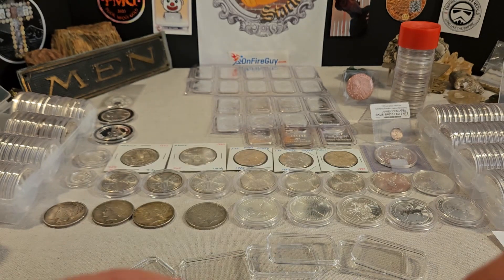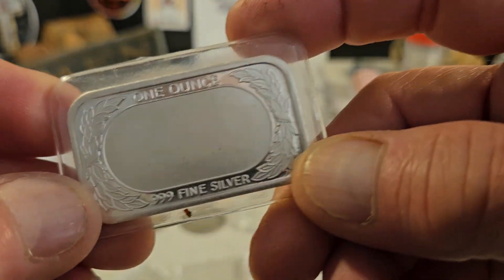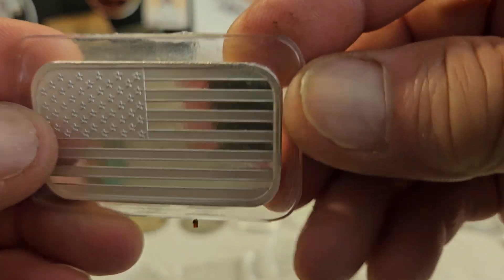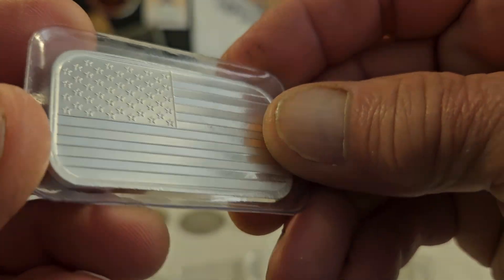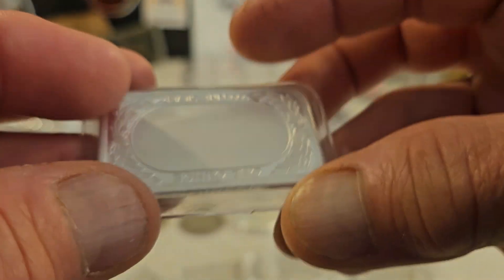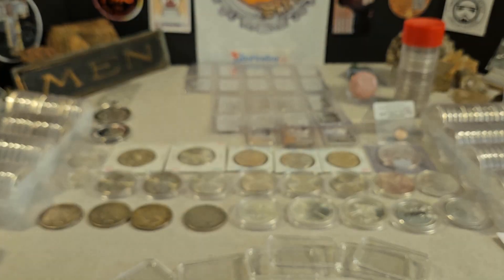This bar is in mint packaging — this is a Silvertown. I've had this probably the better part of the year that I've been stacking, and you can see there's no toning. It is still in really good shape. That was in a bargain bin, believe it or not.